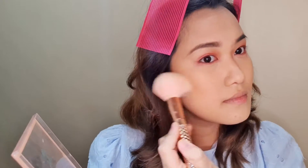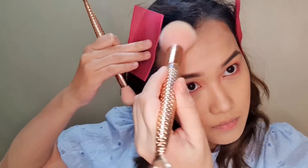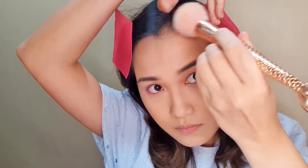Blend it out. I really love doing makeup that's blended — like, it's there but it's not there. That's the concept I always have: like it's there but it's not there, not too obvious. Next, I have here my nose contour.